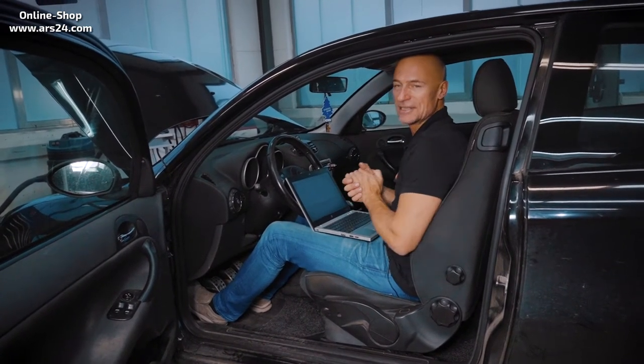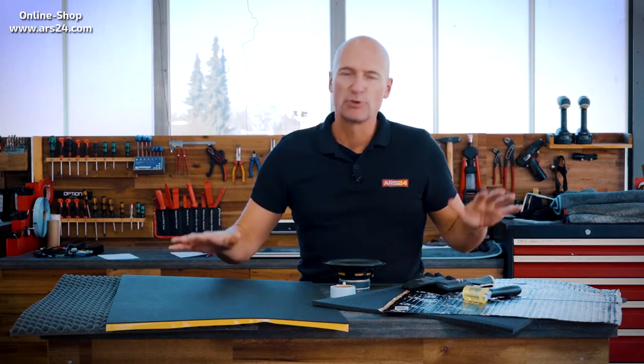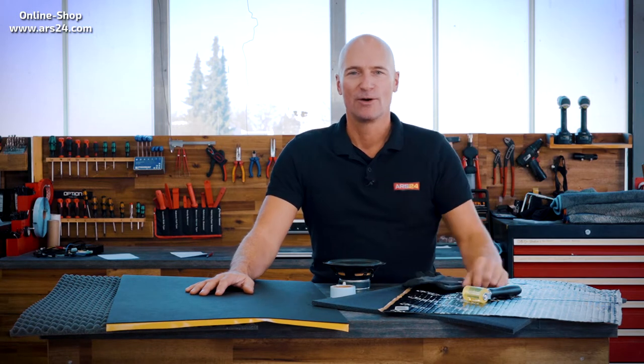I'll show you now with the materials and how to deal with them and what exactly to use. In this video we'll also show you a few things in practice and introduce all of the products. But first, let's clarify where it makes sense to insulate. In our case, the door, because we are acoustic specialists. We are installing new loudspeakers and want them to perform at their best, so we have to see how the door is set up.